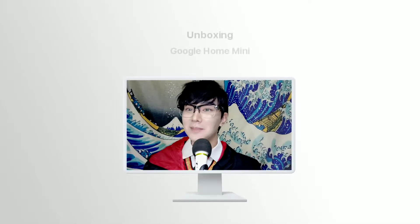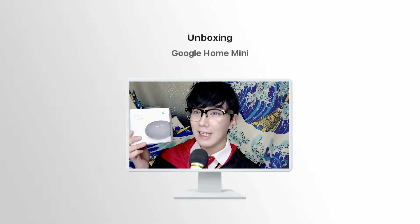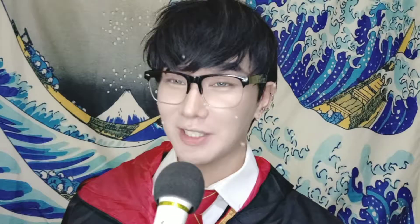Huwag na natin patagalin pa, buksan na natin yung box. Ito yung box, at bubuksan ko na siya.